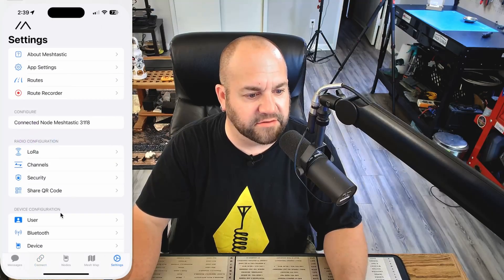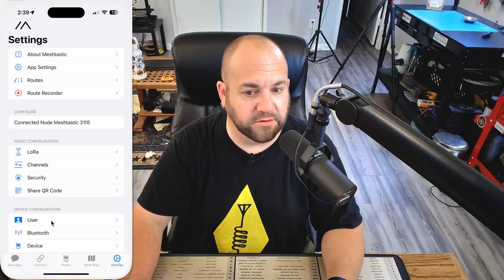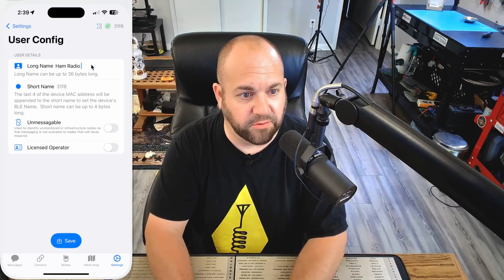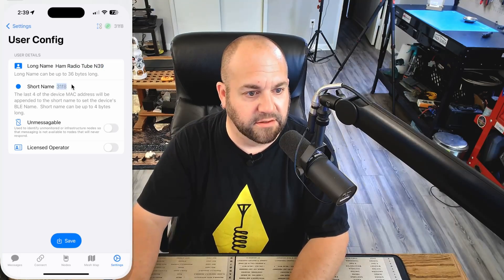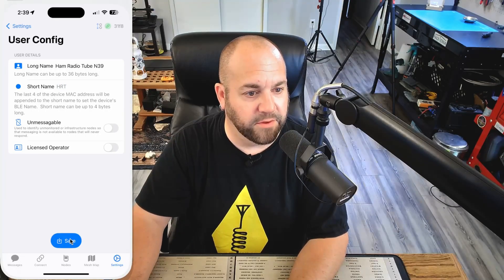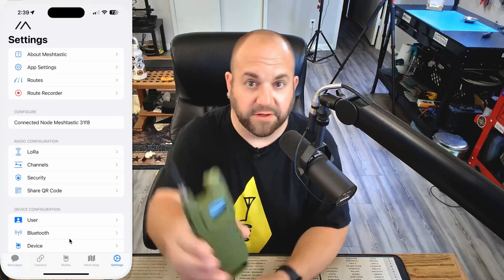Now let's go over to settings and configure this for ourselves. Go to user and we can give this a long name — I'll call this 'Ham Radio Tube N39' — and a short name: 'HRT.' Then we can hit save. Save user configuration, and that's going to reboot the device.